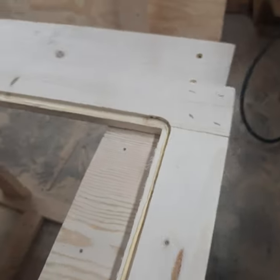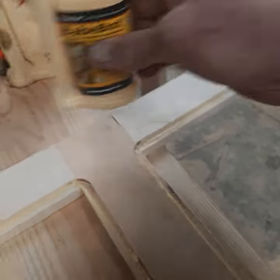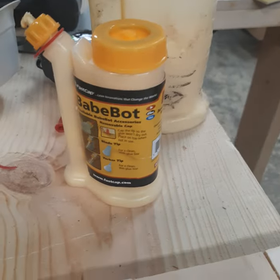Yeah, that's just the right amount of glue in there. So what do y'all think?